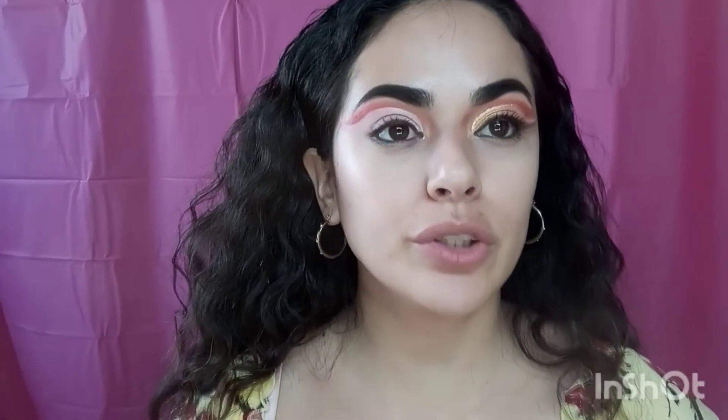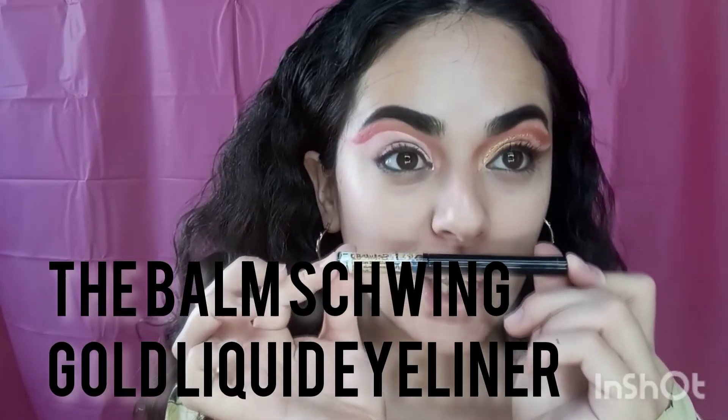After cutting the crease, I'm going to be using the Swing Gold liquid liner. I'm going to line the lid just like I did on this side.